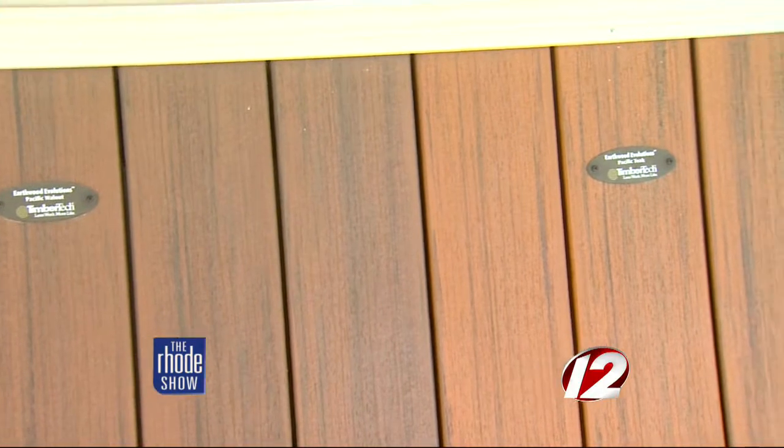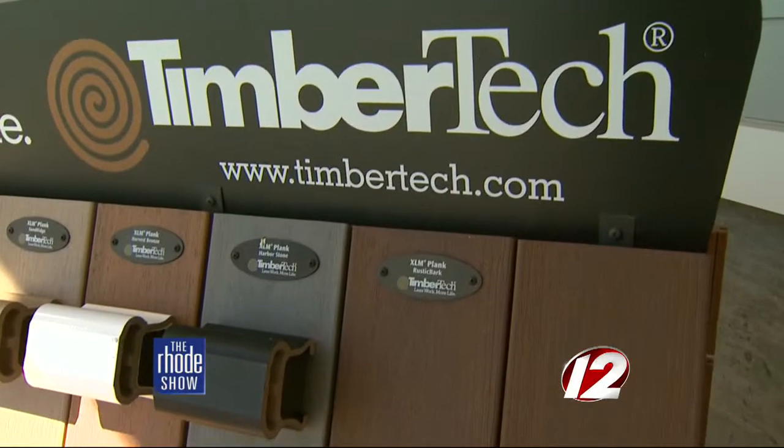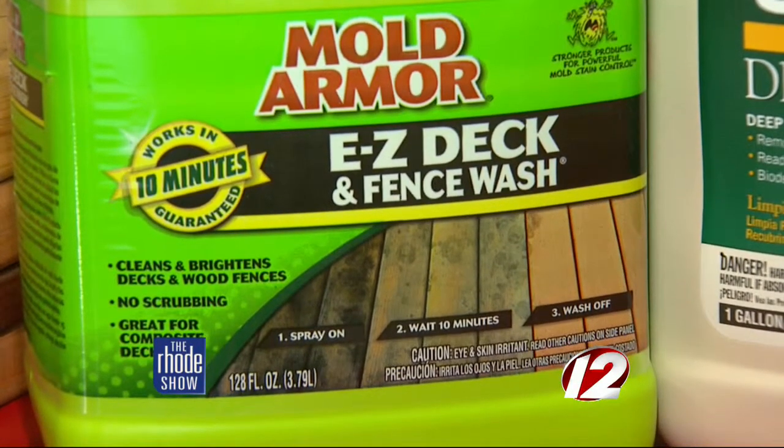A composite deck may just need a little elbow grease. All the companies warranty against any kind of rotting or splintering. The only thing that really happens with composite is staining. That can be maintained just by hosing it off when you notice something spilled on it, or at the end of the year, maybe a light pressure wash on the lightest setting possible. If that doesn't take it off, there are deck cleaners that remove it very simply with just a hose.